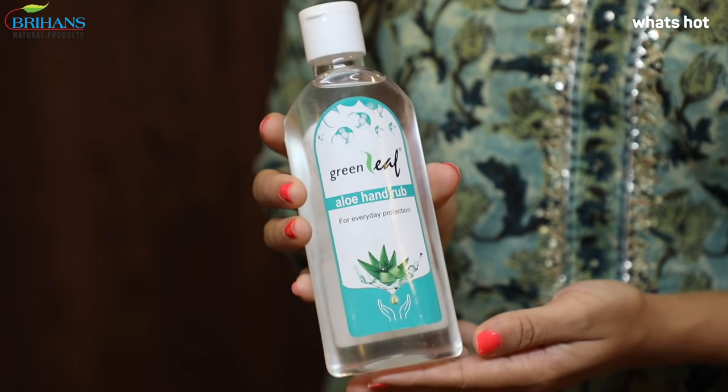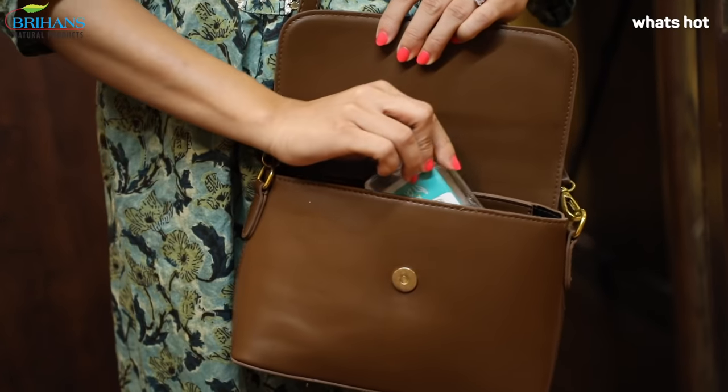I stay protected using the Green Leaf aloe hand wash, and for on-the-go protection I use the Green Leaf aloe hand rub.